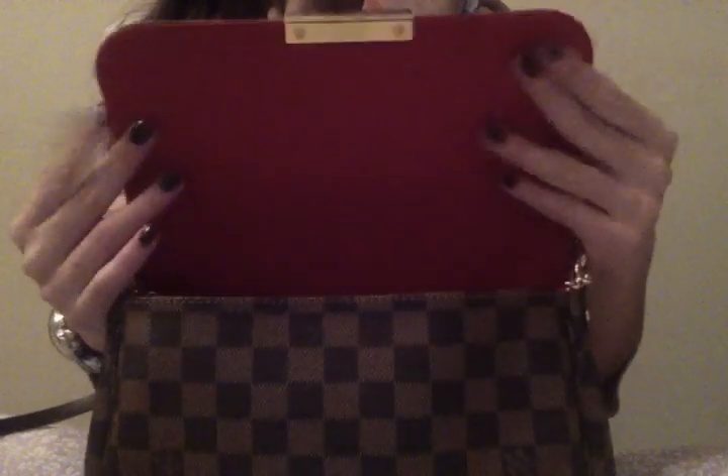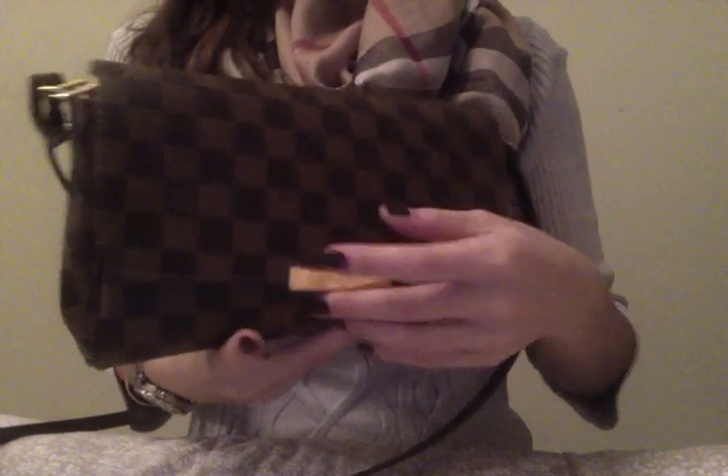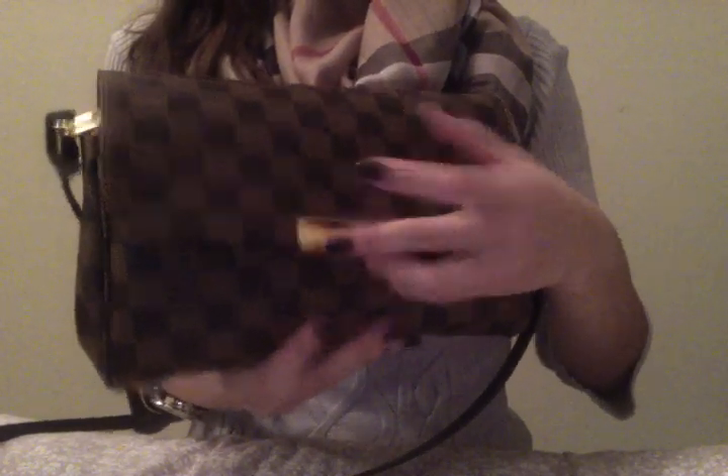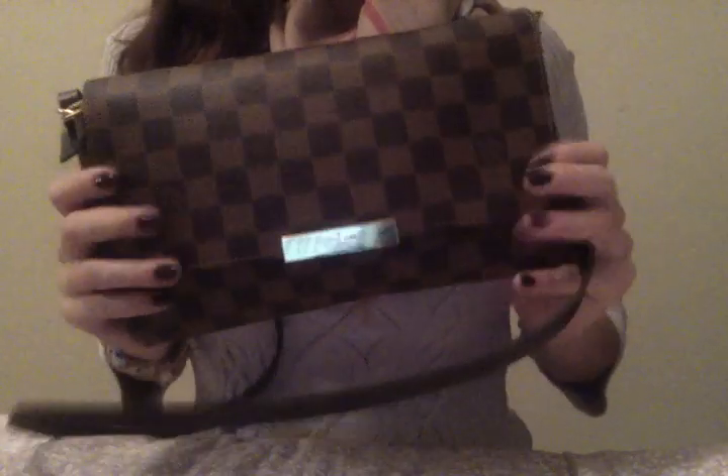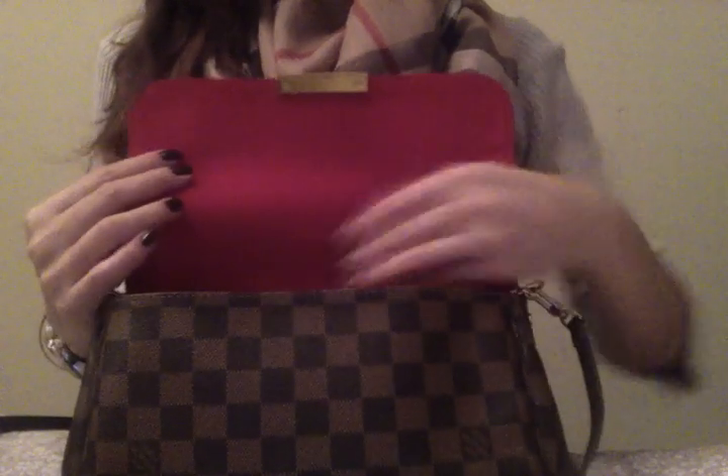It isn't the most secure, so I just want you guys to be aware of that and be careful, especially if you have it full. The magnetic closure isn't exactly aligned with where the other magnet is — it's honestly just not the most secure bag. Everything else about it I like, but I really wish it had a zipper or something.